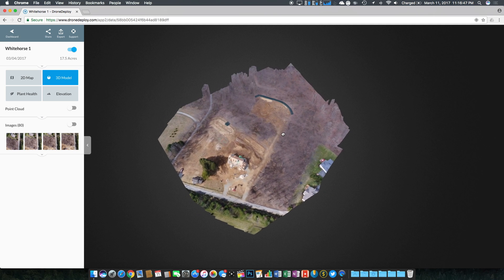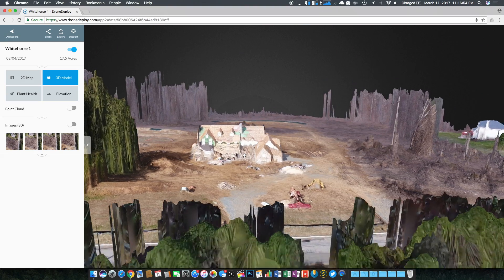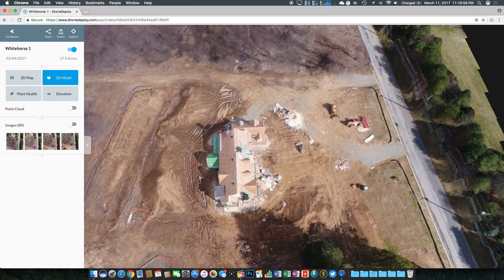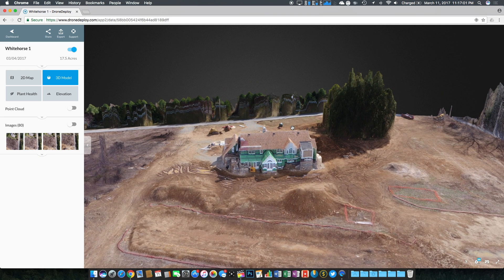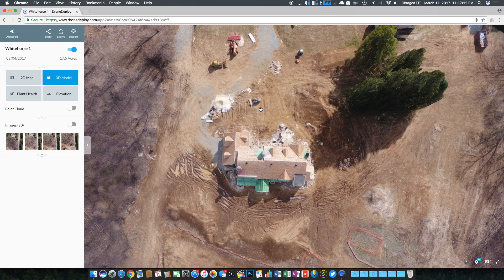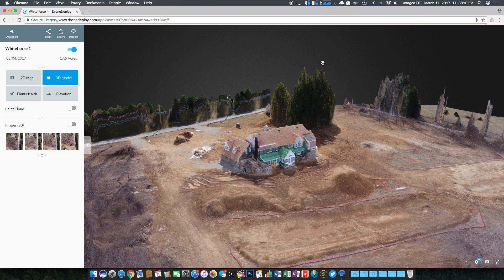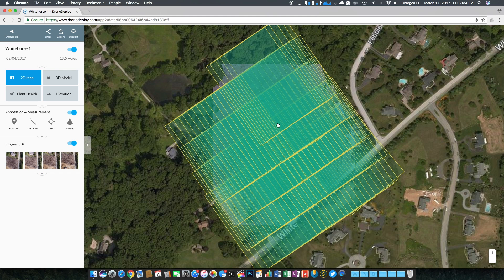Zooming in on the house we were mapping, we get a 3D model of it. The front looks a little rough — it literally looks like it's slipping down — but moving around toward the back it looks almost perfect. For my very first time doing this with a drone, I think it came out great. The trees look like big green globs, which is a known quirk, but overall the 3D model turned out well. Going back to the 2D map and selecting images, you can see the boundary of every single picture taken and the overlapping areas.